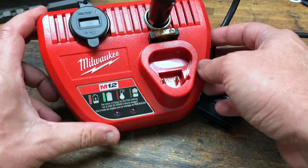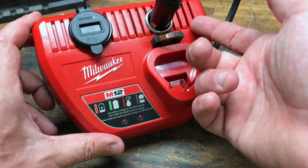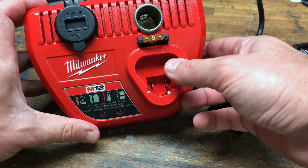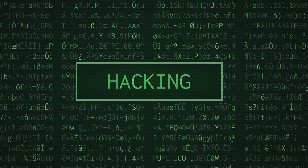I thought it was a cool mod — cheap, easy, cost me zero dollars. I had the socket on hand. All right, have a good day — please hang up and try again.